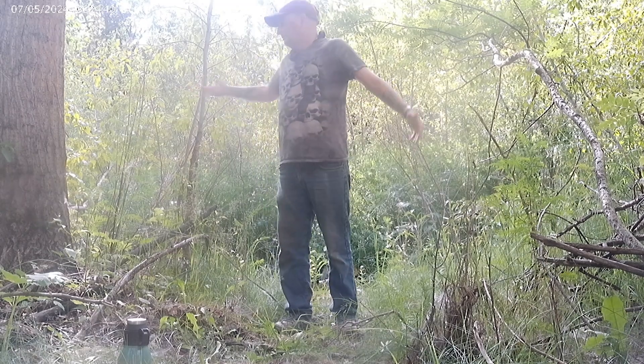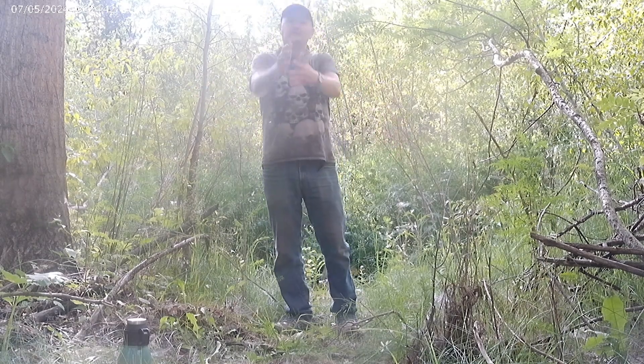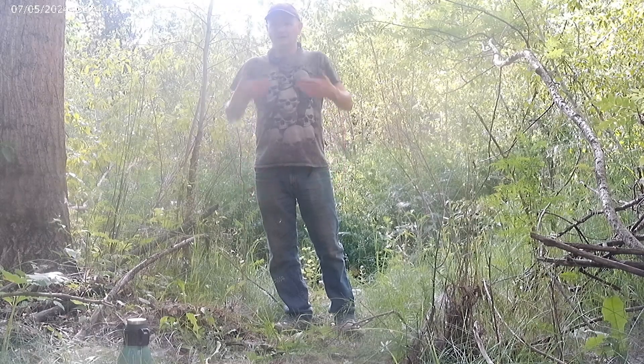Welcome to Country Karate. This is the country. This is karate. I'm Maze, your host.